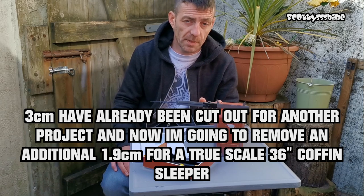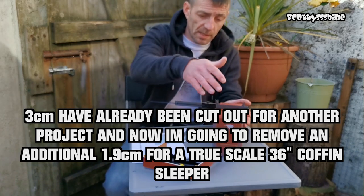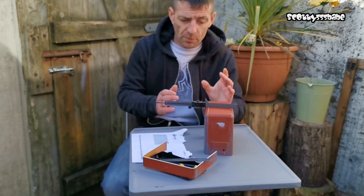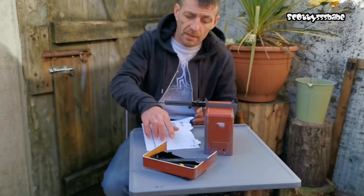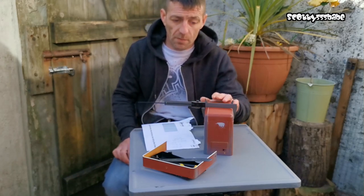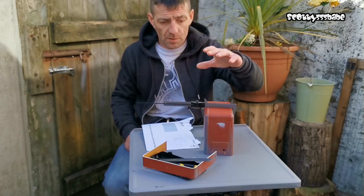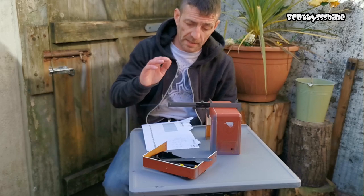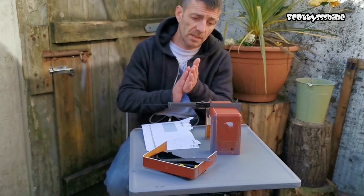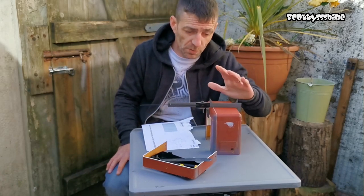By removing the three centimetres already done, it does allow you to keep the rivets, your doors, and your little locker box on the sleeper cap should you wish to keep those. There's nothing stopping you adding things later. I'm going to have to remove another 1.9 centimetres. It's currently at eight and a half centimetres; the full length originally was eleven and a half, minus three puts us at eight and a half. A true one-to-one truck scaled down to 40 scale, the 36 inch sleeper comes in at 6.6 centimetres - actually something like 6.57 - so we need to remove 1.9 centimetres for true scale.